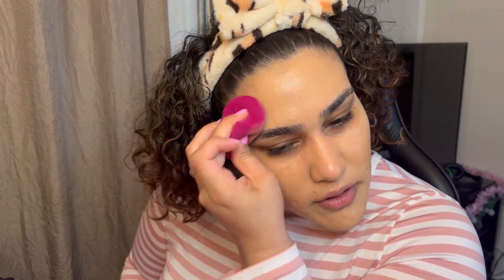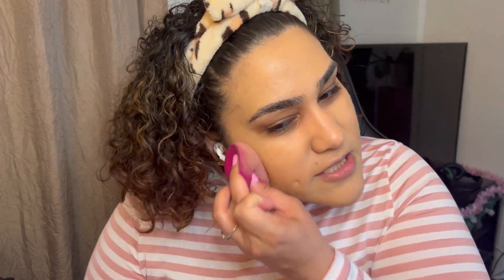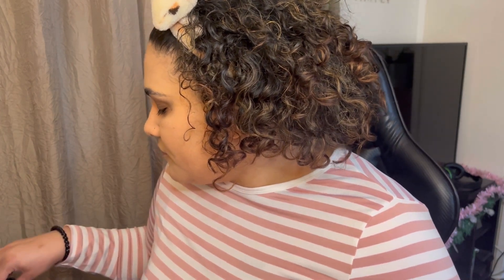Usually when I do my foundation I feel like I always have this darker tan mask on, and I think I finally figured out the trick to not having that issue — and definitely this is worth it. This is one fluid ounce and I literally used one little pump. I've been using the Elf blender sponge; I probably have about three of these and once it starts to look crusty I'll throw it away.